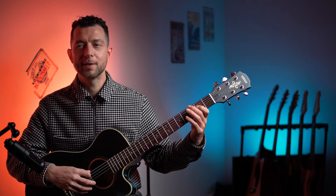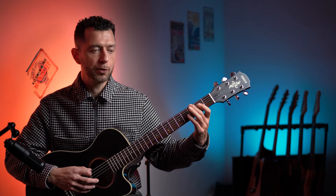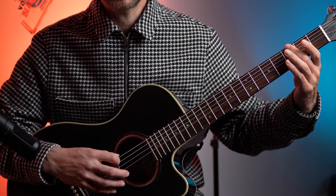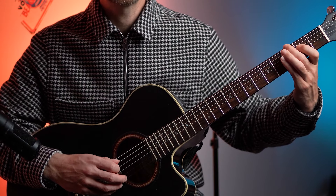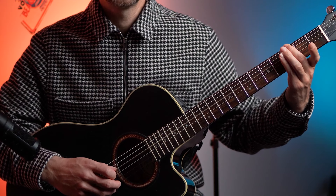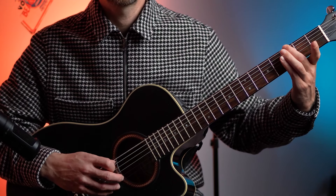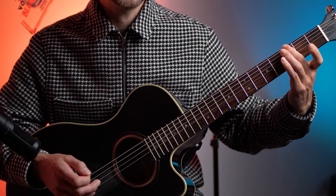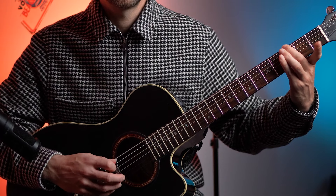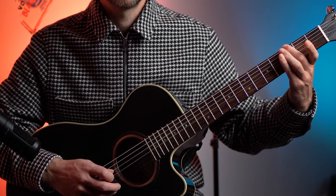The first thing I'm going to do is a nice simple blues shuffle kind of riff. All that is is 1st fret low E — pluck that twice — 2nd fret on the D — pluck that once — then open D.